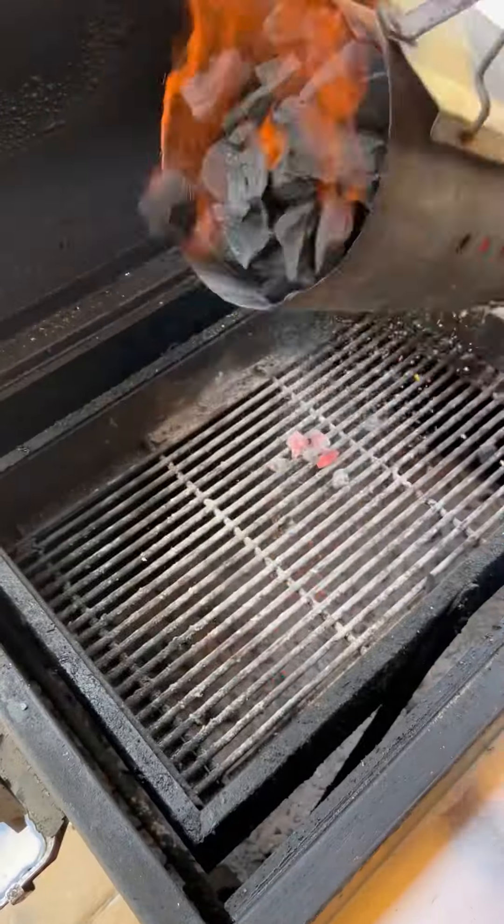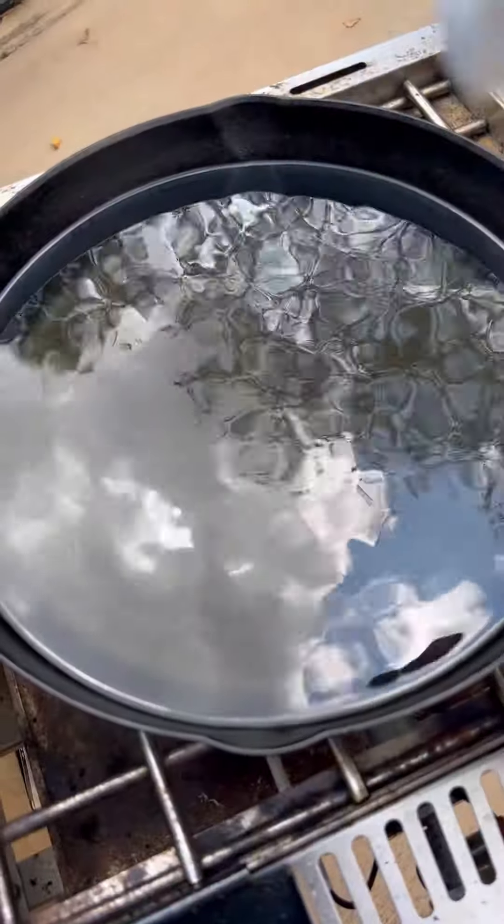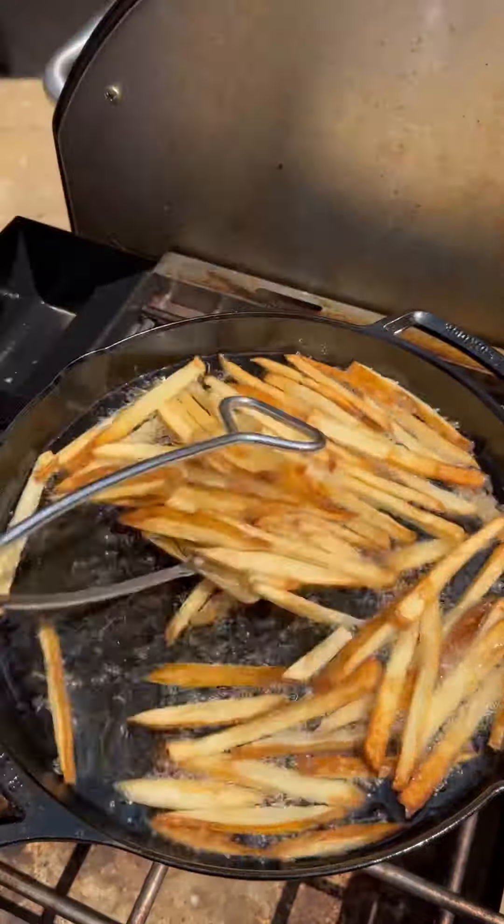Time to get the grill fired up. Going indirect for this — gonna do a little reverse sear. Throw our steak on there. While it's coming up to temp, it's time to get those fries in the grease and get them nice and brown.